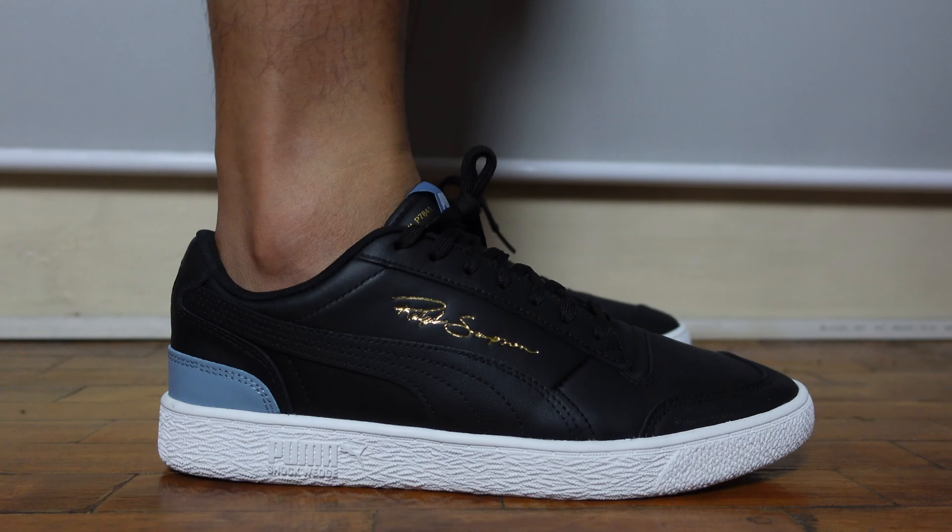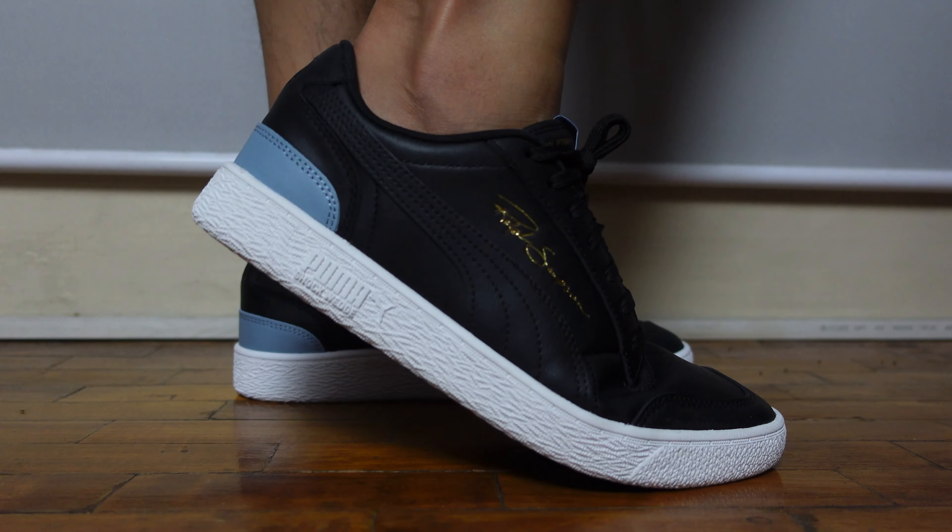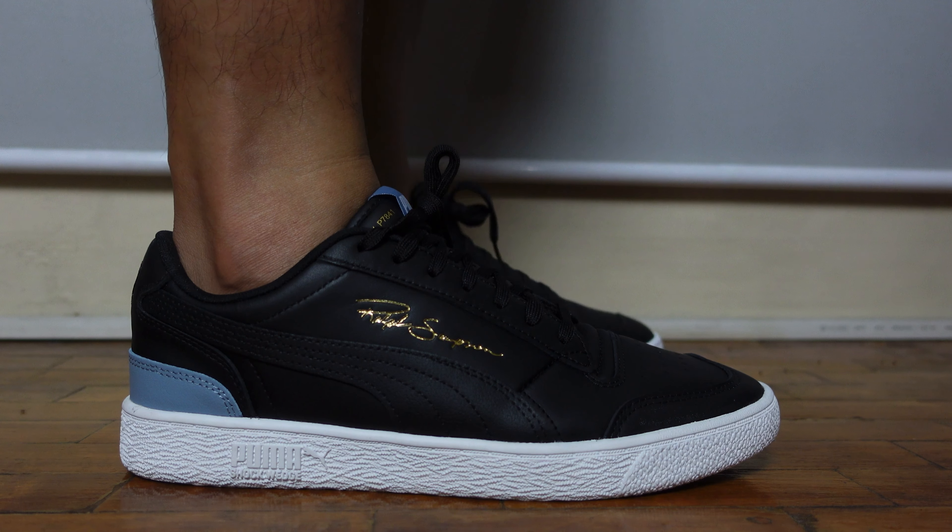Here are the on-feet shots. This fits true to size, just like the rest of my previous Pumas. Comfort is average.